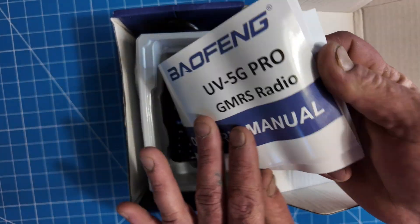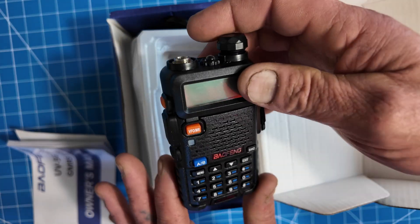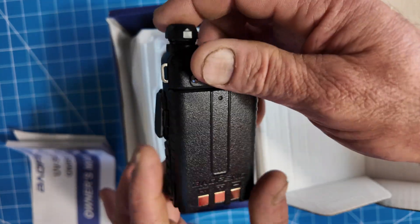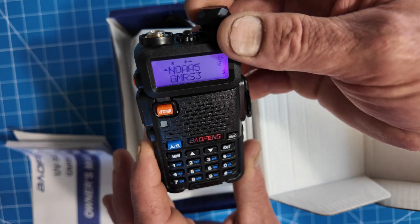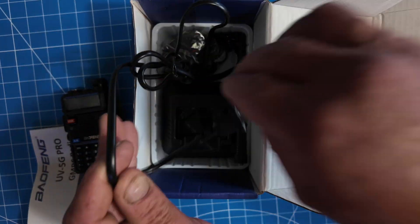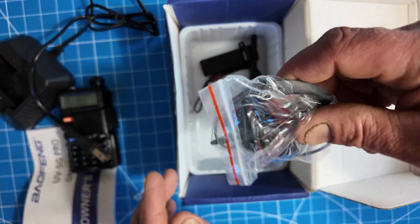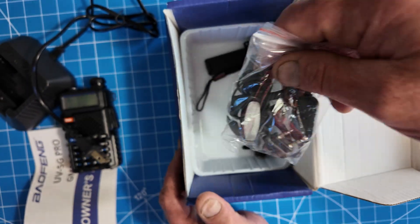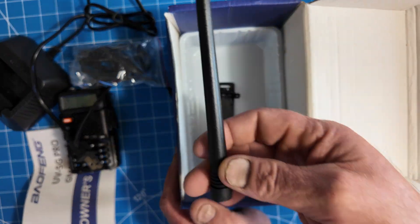You've got your user manual in English. You get your Baofeng UV 5G Pro — this says it's a Pro. I thought the Pro was a different model. Channel mode — yeah, that's the Pro. Charging dock. A secret service earpiece — not that it'll do you any good nowadays. Belt clip. Got to have the lanyard. And of course it's included with the antenna. That's what's in the box.